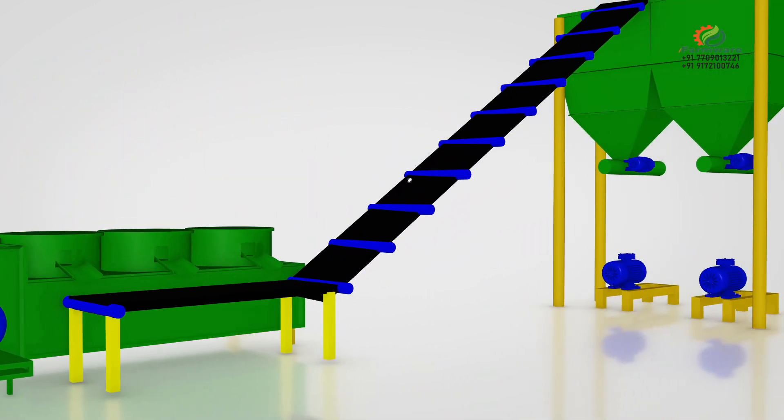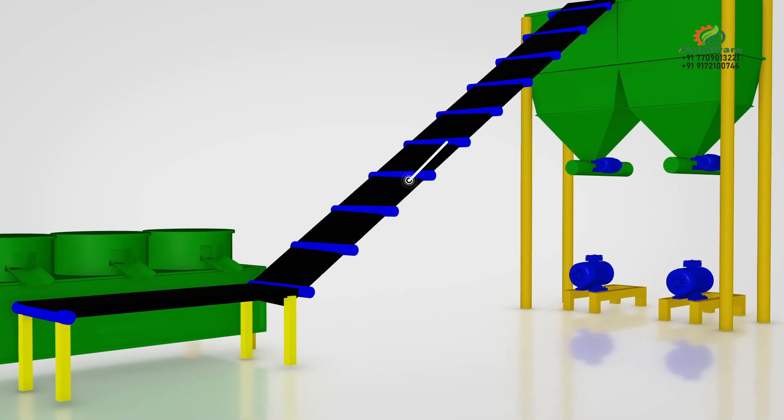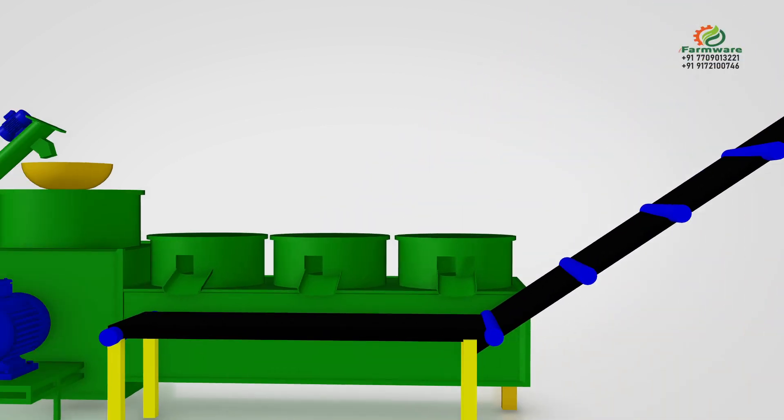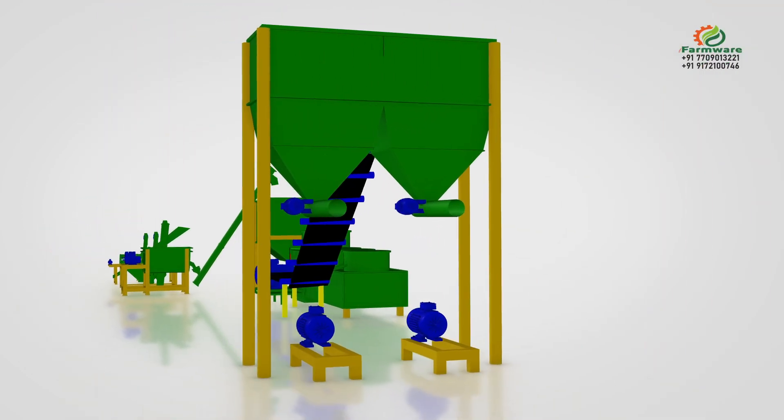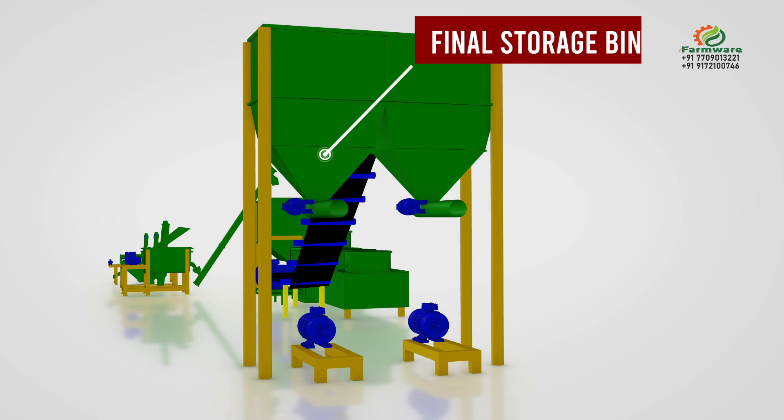An inclined belt conveyor lifts the final finished round-shaped organic fertilizer balls to the final storage bin. The final storage bin stores the dry round-shaped organic fertilizer balls and sends them for weighing and packaging.